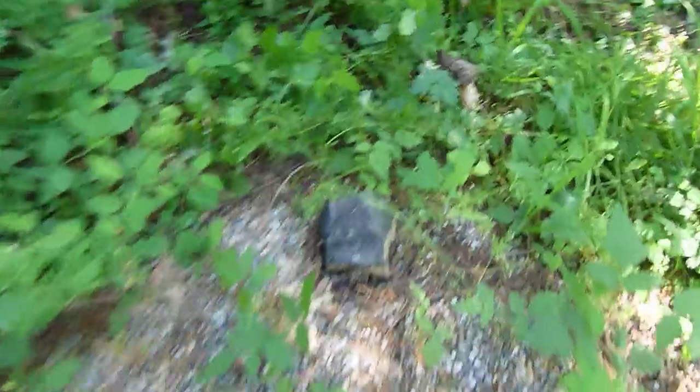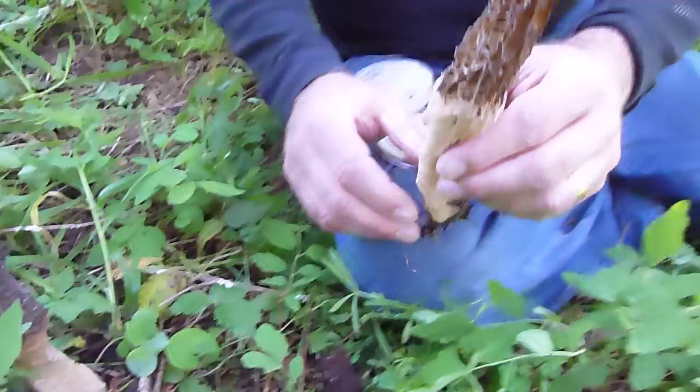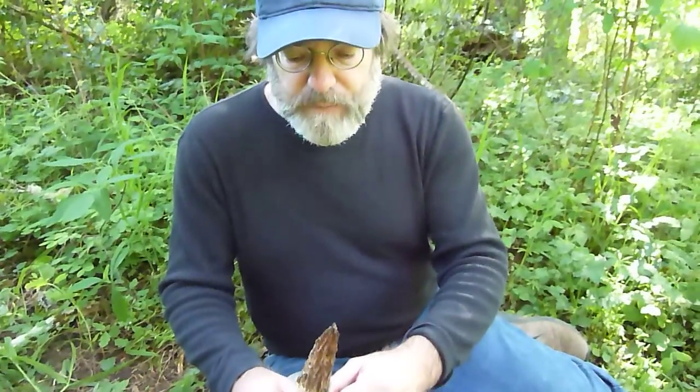I'm in a bed of morels that are coming up from mycelium that we planted. The mycelium was planted into a gravel, cardboard, sawdust, and gypsum bed. Morels have been coming up all around this bed for the past month.